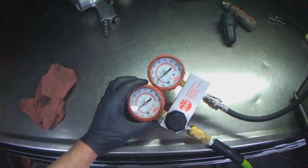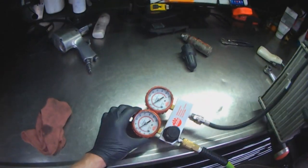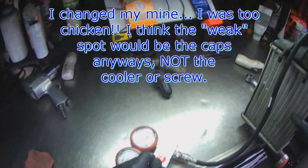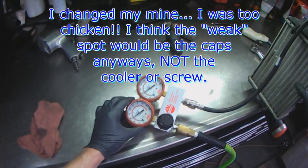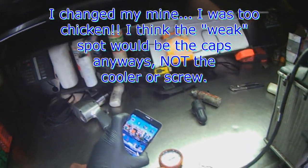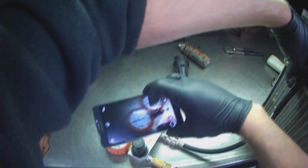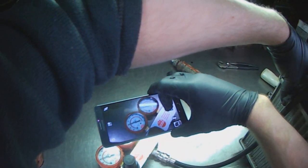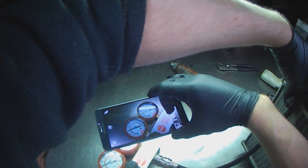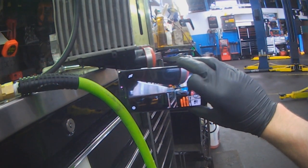Now we're at 20 PSI — we're just going to do this whole thing again and see what the maximum is that this thing can take. It's already creeping up to 25. Hopefully it's not going to blow in my face. I'm not going to go more than 30 — there's no real reason to. This is all proof of concept anyway — proof that the drain plug is not the issue, not so much how much pressure it can hold. There's the drain plug at 30 PSI. That's it for me today.